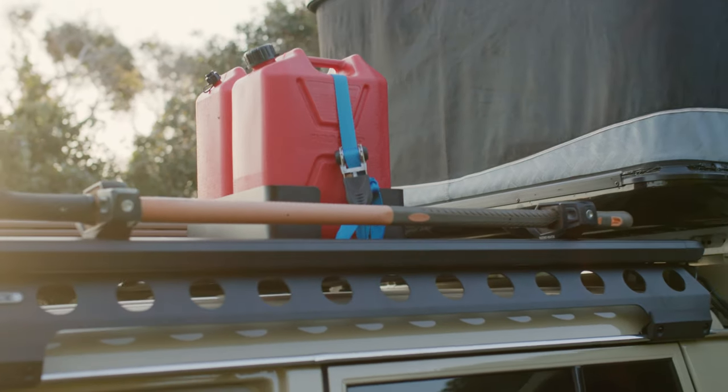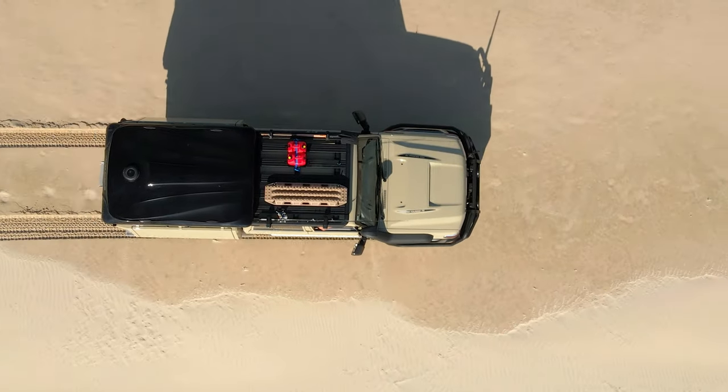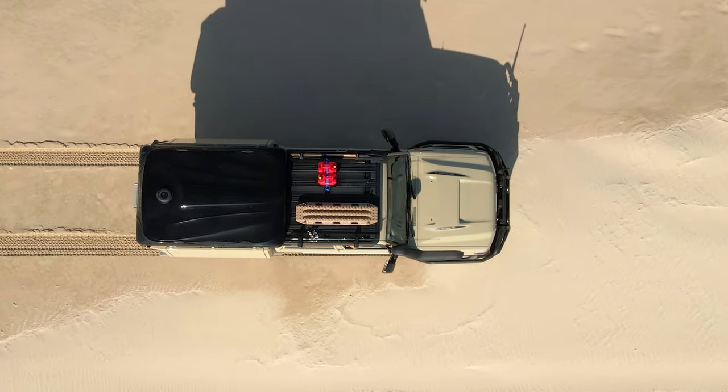Basically, traveling to some of the most remote places in Australia, the Pioneer system has just enabled me to take the things that I need. I've got the extra jerry cans on top if I need a little bit extra fuel or water, so it really does help me get to these places and enable me to get the photos and do what I do best.